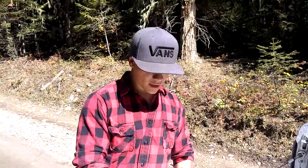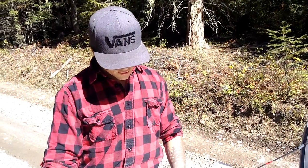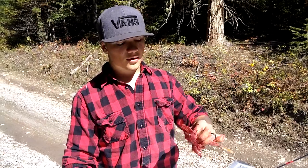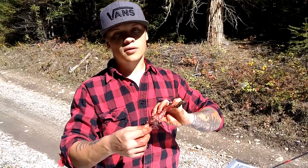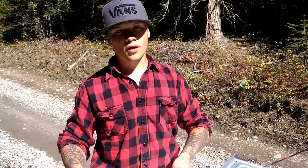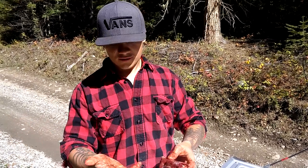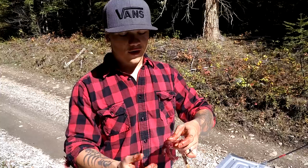We're going to throw this up on YouTube. Now you know how to gut a squirrel. We're going to do a video later on how to prepare it and cook it, and make sure it's cooked all the way through. Thanks for watching — this is Stock and Aussie, so be sure to check out our channel. Have a good day.